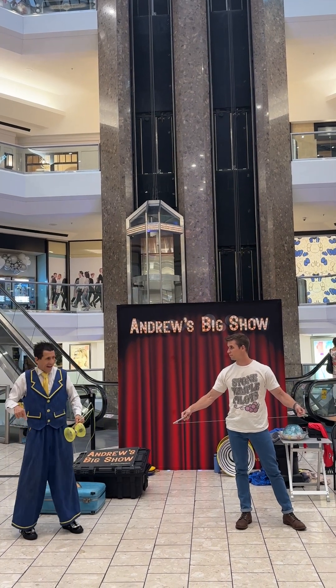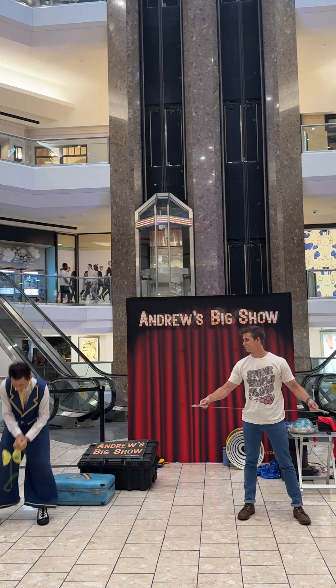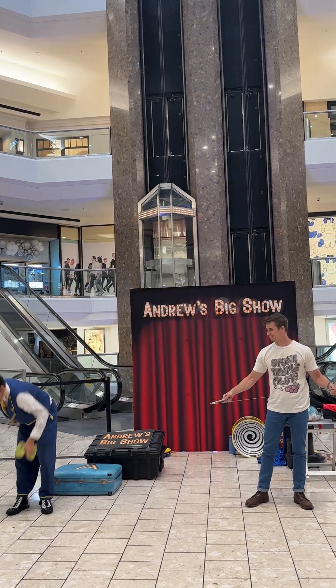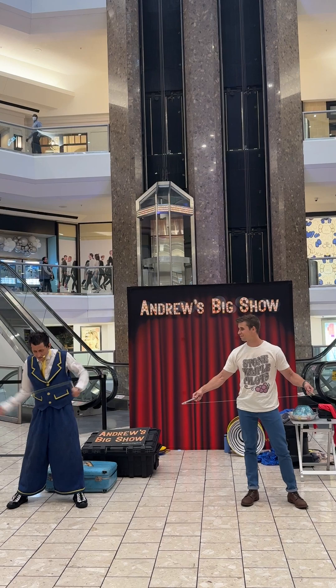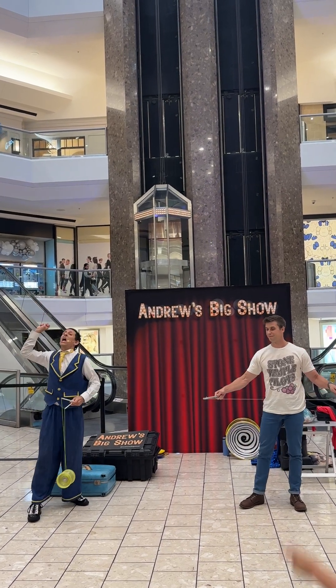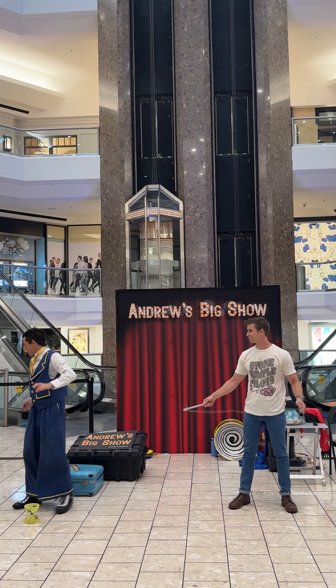Kyle, do you think it's better if you're on this side or that side? Doesn't matter. Got it. Okay, let's try it again. All right, everybody, here we go — counting down in three.